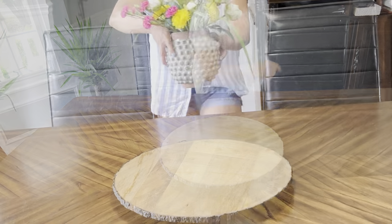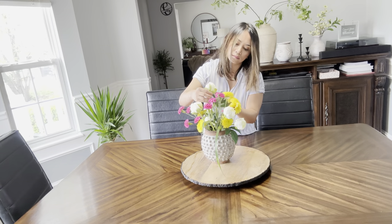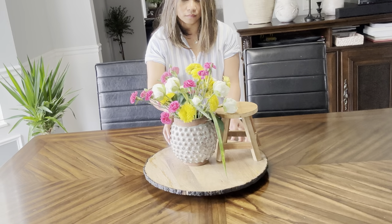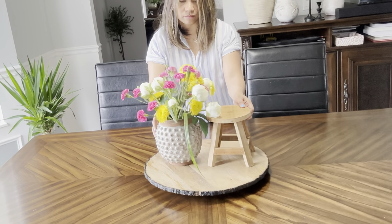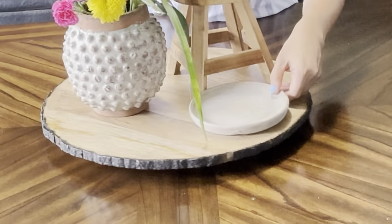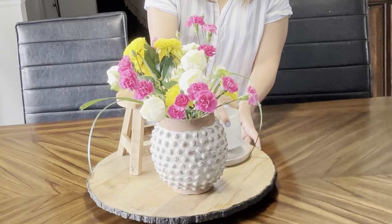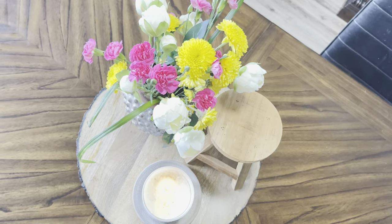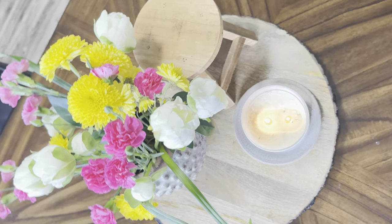Now for this next one, I use this Lazy Susan again. If you notice, I use the same things but pair them with different items. So just play around with the things you already have and see what complements your table. With this style, I like to group them in three. I think three is the number that attracts our eyes. And I picked these bright colored flowers for that lively look and added some candles and this cutest stool that I got from Hobby Lobby. And that is our style number nine.